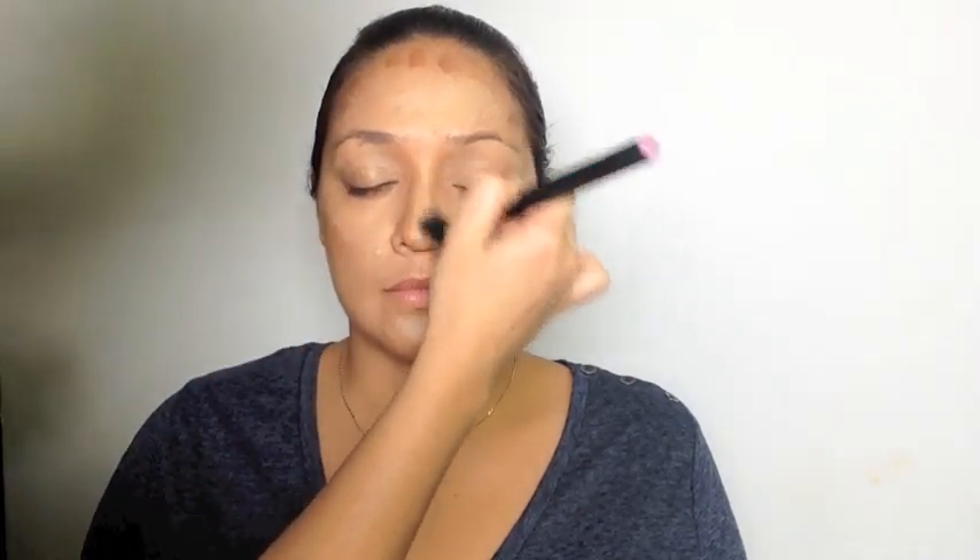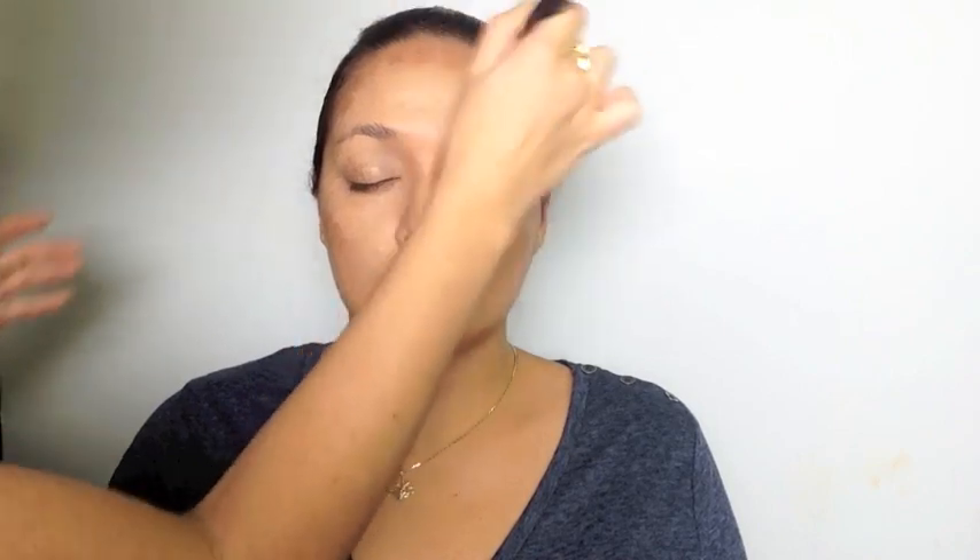Next, I'm using the MAC 130 blending stipple brush and blending in a circular motion back and forth, which also helps to conceal pores while you're creating that perfect canvas. When blending the cheekbones, blend from the ear inwards to the middle of the face. Make sure that you really blend away the jawline, forehead, and all areas, leaving no harsh lines left behind.